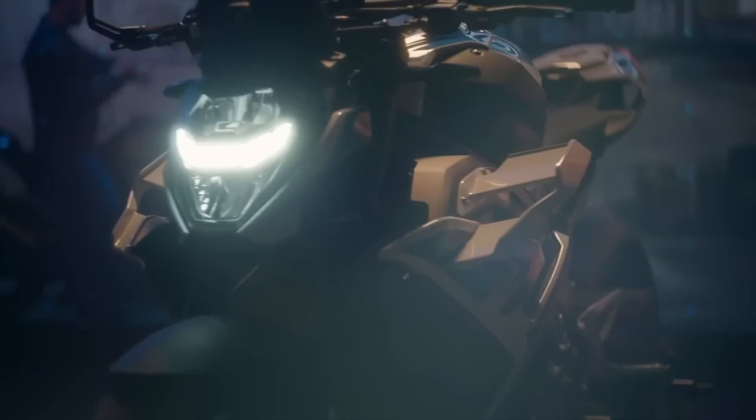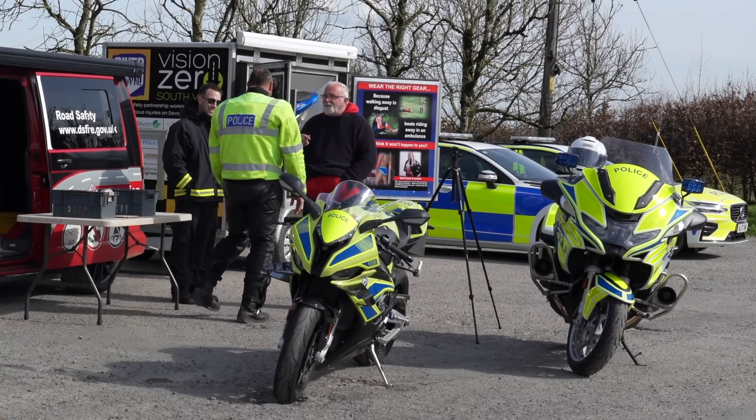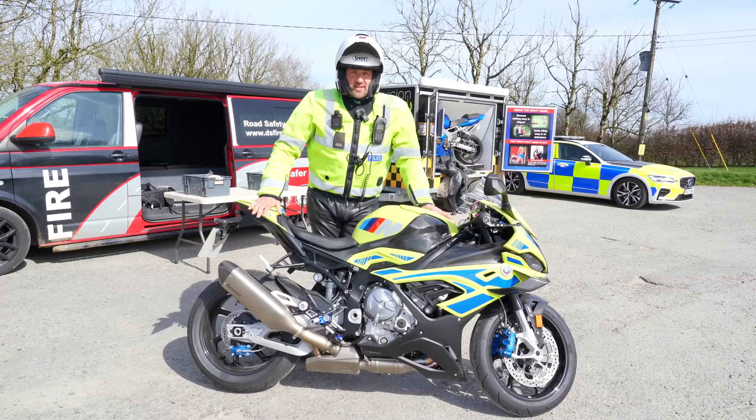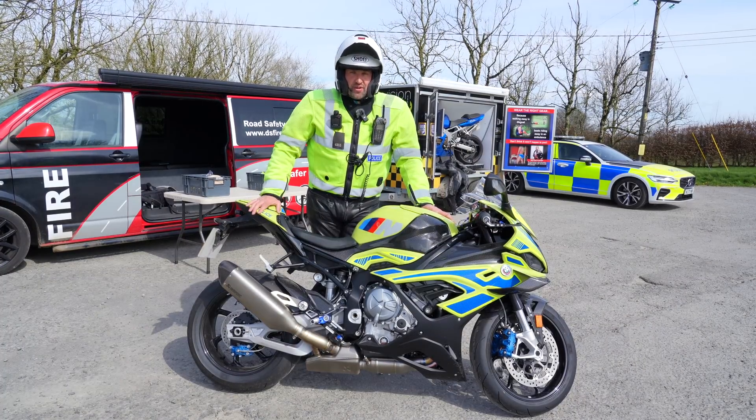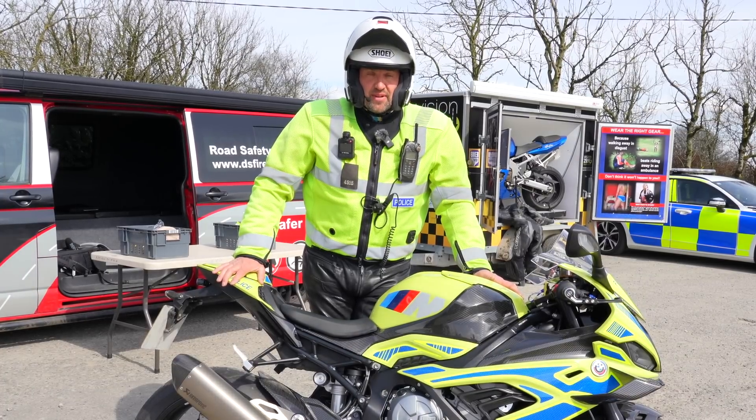The machine we've got today — the M1000RR — is going to be used as an engagement tool. I want motorcyclists to come and speak to me so we can pass over the safety message. I want to get motorcyclists into educational programmes, further advanced training. The idea is not to prosecute — it's more about engagement and education.